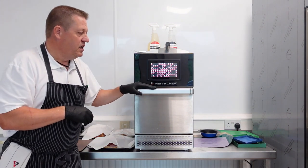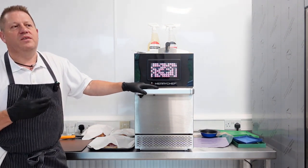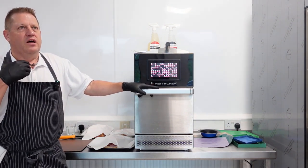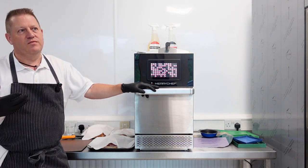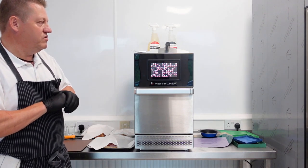It's all about the connectivity across the range, and it is for everything these days - a lot of our new equipment, whether it be our fryers and our combi ovens, everything's going to be connectivity just to make things easier for the end user.